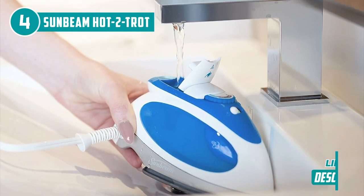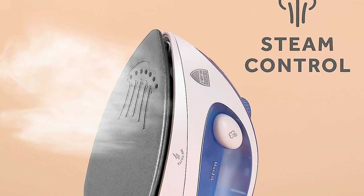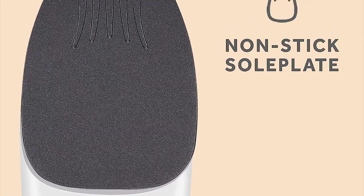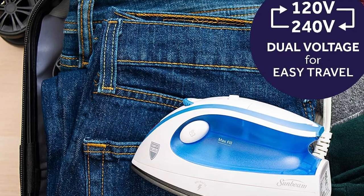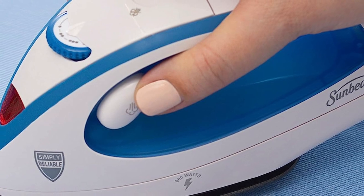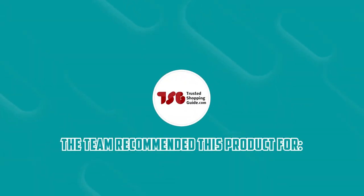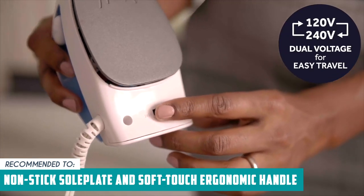The iron's auto shut-off feature offers peace of mind for those 'did I turn it off?' moments. However, while the Hot 2 Trot boasts a multitude of advantages, it's essential to highlight a minor drawback. The water reservoir, although suitable for quick touch-ups, may necessitate frequent refills during more extensive ironing sessions. Consider keeping a refillable water bottle within arm's reach to ensure you're always geared up to conquer wrinkles without interruptions. The TrustedShoppingGuide team recommends this for anyone looking for a mini iron with a non-stick soleplate and soft-touch ergonomic handles.